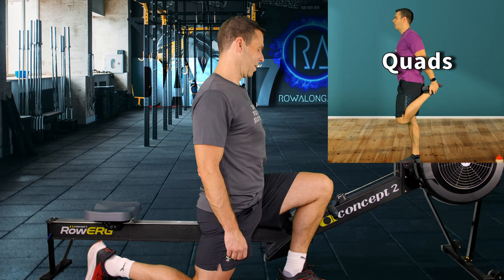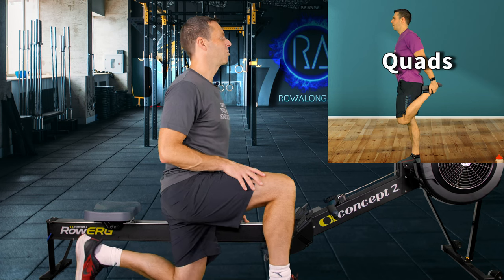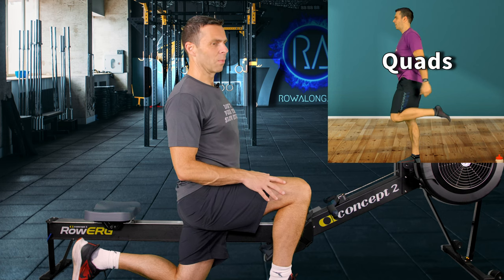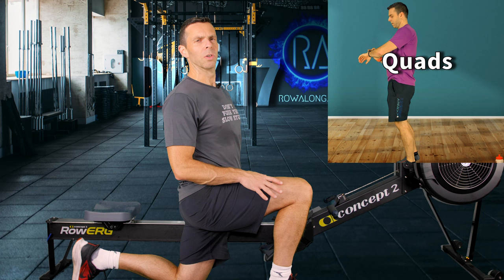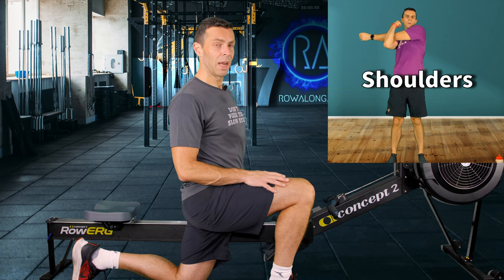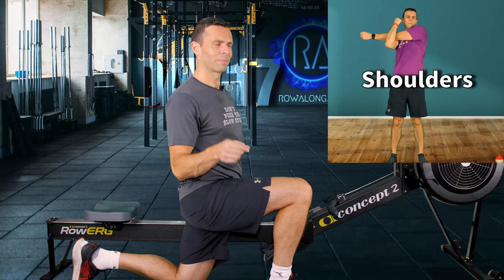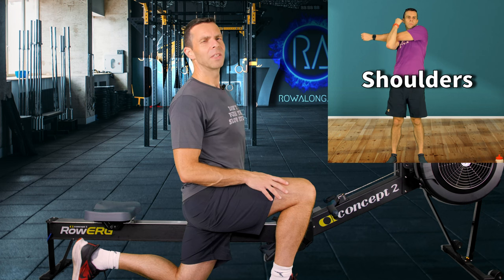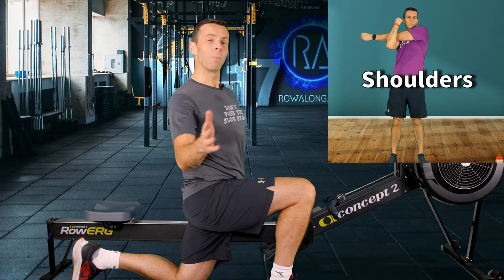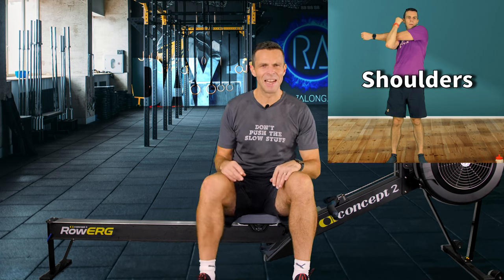I've got a good joke for you while we stretch this hip flexor on the other leg. Darth Vader says to Luke Skywalker, 'I know what you're getting for Christmas.' Luke says, 'How?' And Vader says, 'Because I felt your presence.' Luke says, 'Oh, that's such a dad joke.' And Vader says, 'About that...' I think I've said that joke before, but the other part of dad jokes is that if they're worth saying once, they're worth repeating again and again.